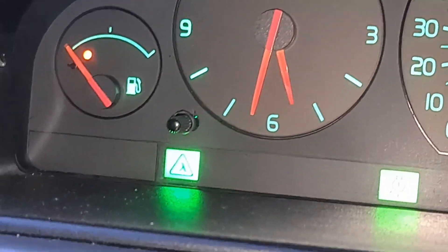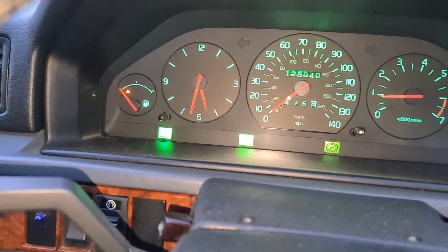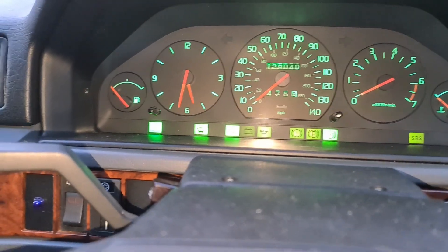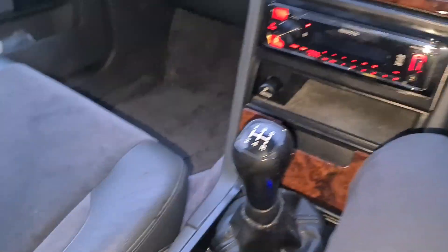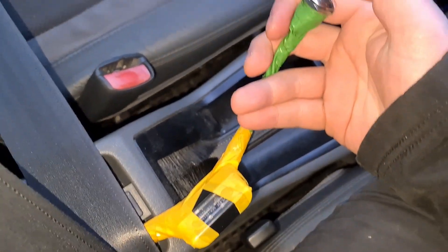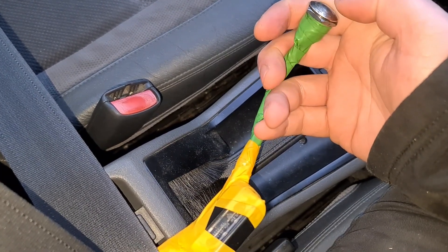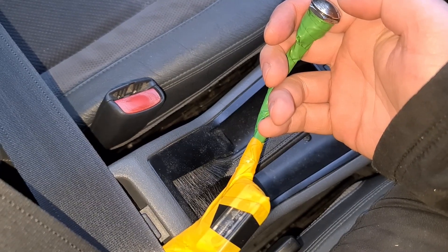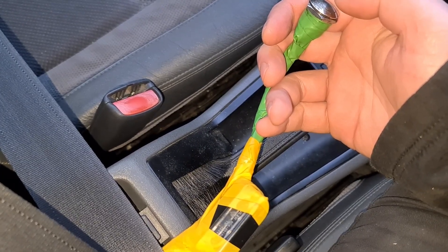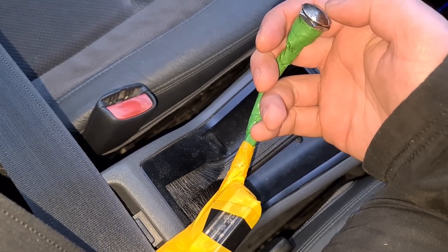That lambda light does bother me — there's a problem. So let's diagnose it. I'll whack the engine back off and pop the ignition back on. The engine light's on and we want to know why, so I'm going to press the button for about two seconds — one, two — then count the flashes: one... three... two. So there's an error code 1-3-2. Let's press it again.